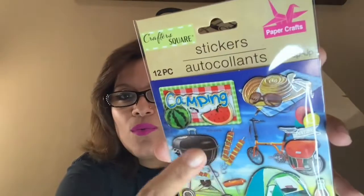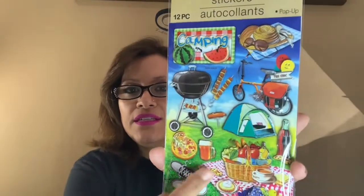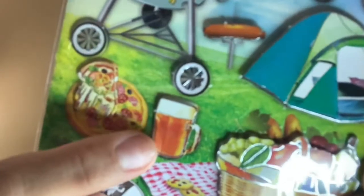This camping-themed sticker set has a hat with a towel, watermelon, it says 'Camping,' a bicycle, a grill, a tent, a picnic setup, sneakers, pizza, and beer. This reminded me of my childhood — every year we'd go camping for a whole week, sometimes twice a year. There's even a little cute hot dog and shish kebabs I didn't notice at first!